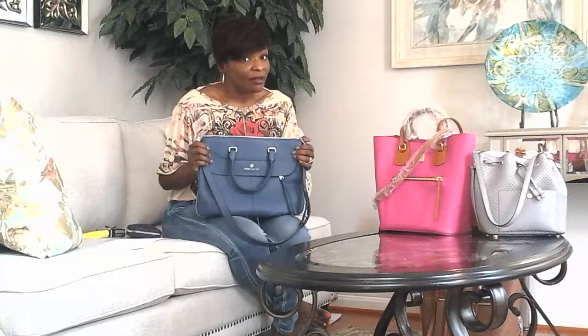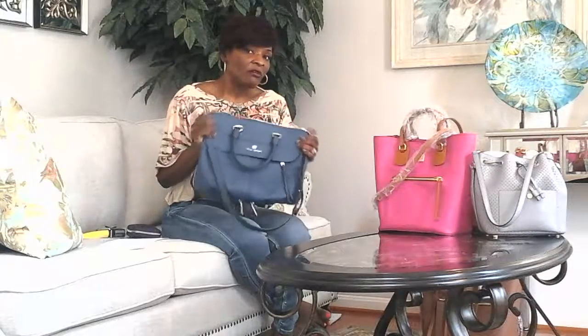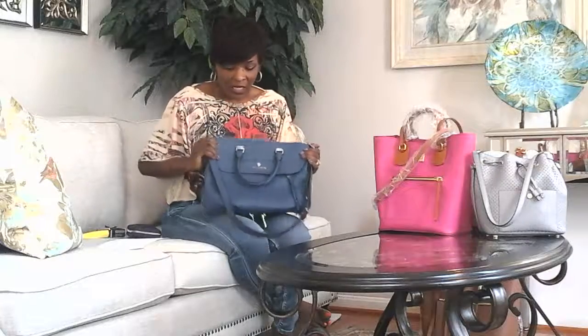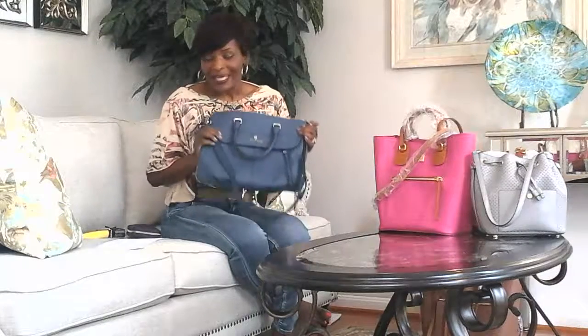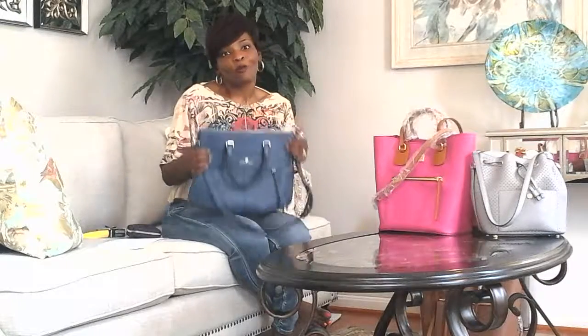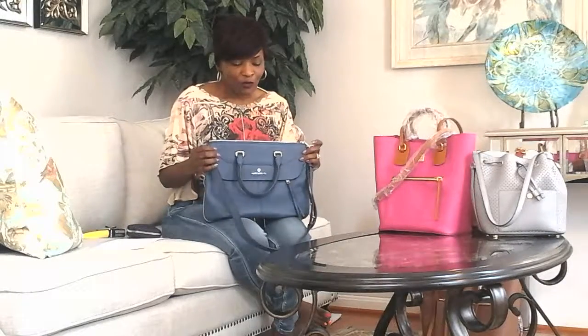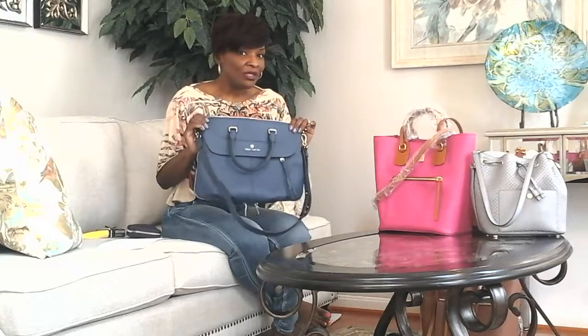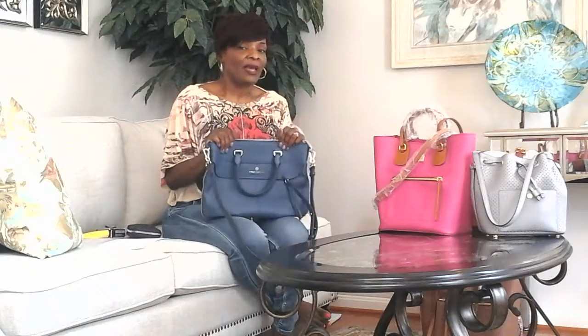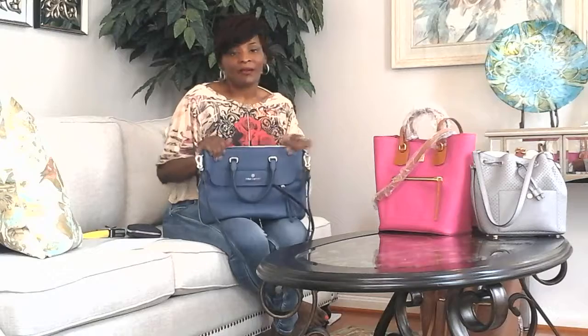To be honest, I actually have not used the bag. I purchased it a few months ago right at the end of spring, and the color — which is called Deep Sea — I kind of equate darker colors for fall and winter bags. So I haven't used it yet. This is going to be a review, and then in a few months after I use the bag, I'll come back and share the functionality and performance.